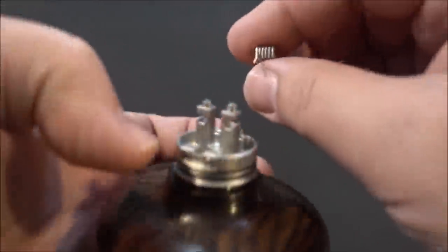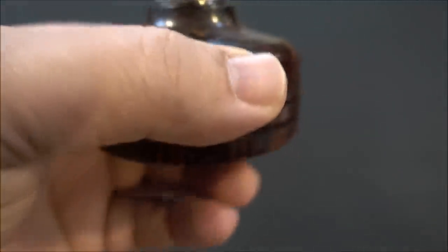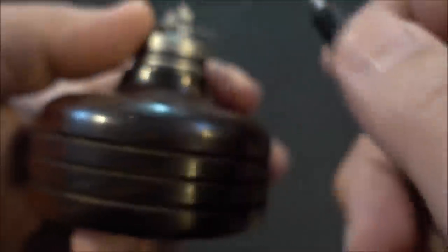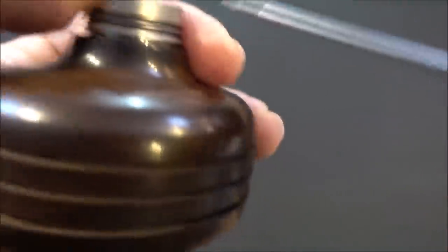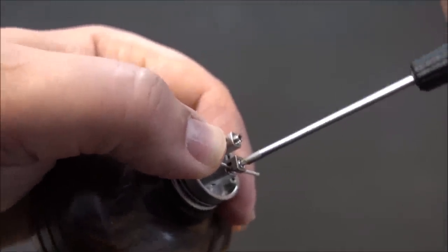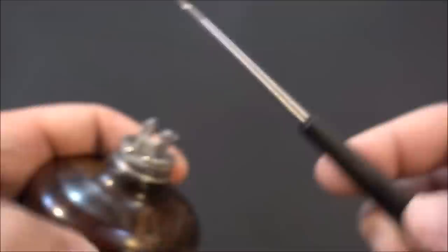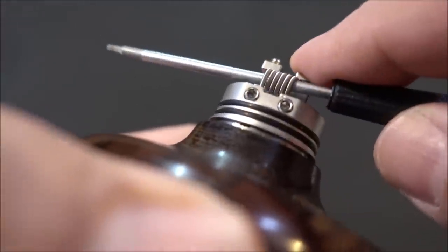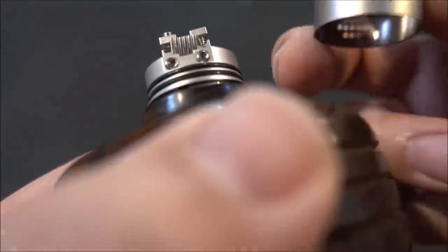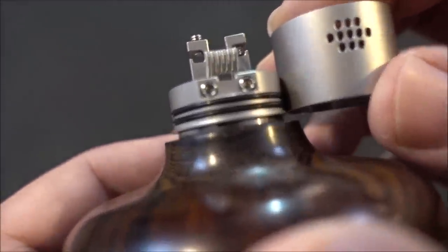Grab the RDA — it's this simple: stick the coil in there, push it in slightly, tighten it down. This tool is the greatest. Give it a little lift, then do a test — grab your airflow control, stick it on to check coil placement.